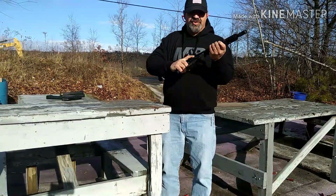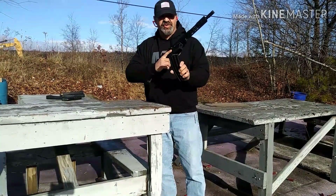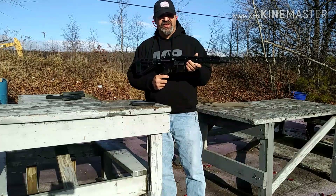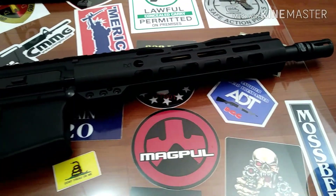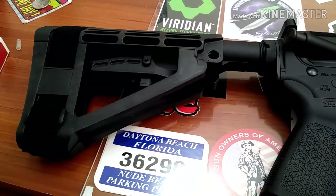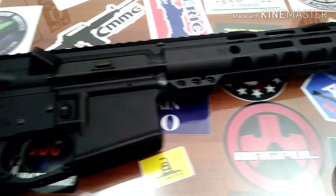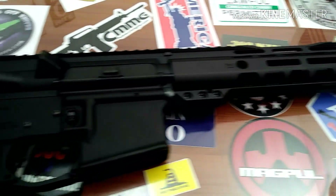Okay, we got 30 rounds out of the GI mag with the 62 grain, so it looks like I'm cycling everything except .223. It might be the lower pressures of the .223. As you can tell, I'm still having issues with the .223 on this thing. I'm at a bit of a loss right now, but hopefully I'll get things worked out on this upper.